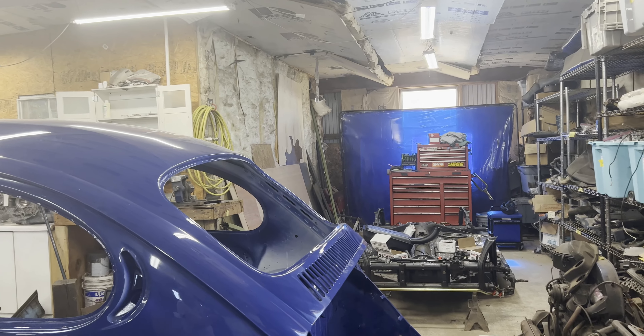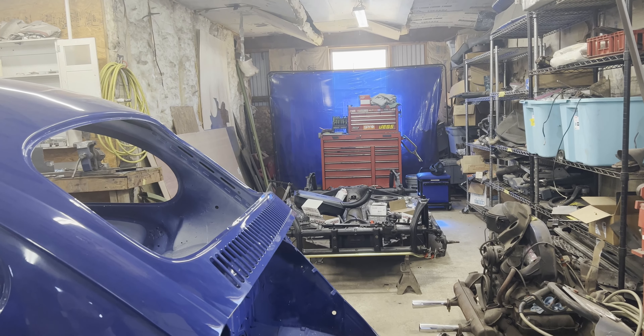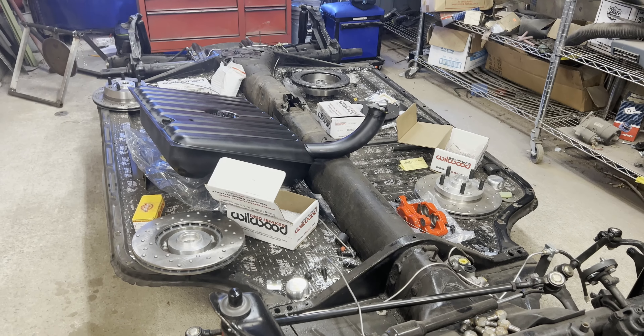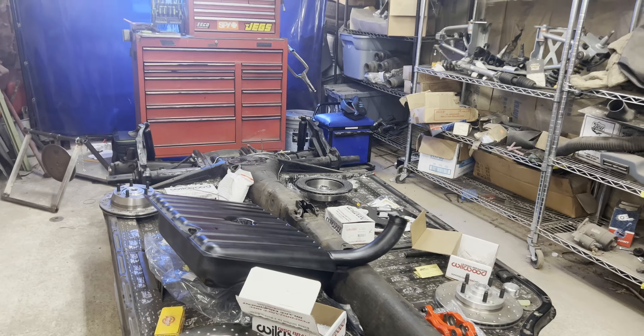That car that was getting worked on — that's obviously its pan. We've got brand new Wilwood calipers going on it with Kevin's Cool Ride Customs disc brake kit — a Wilwood dual-piston setup. It's well underway, and it's not really in a hurry. It won't clear the body shop until probably a couple of weeks, and then the paint shop will take about the same. There's a lot of work in it, but it's coming together.